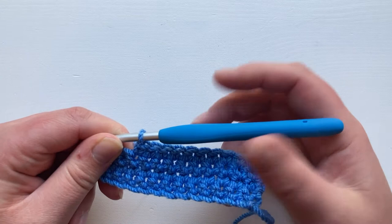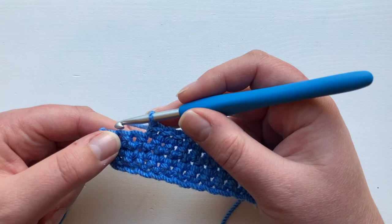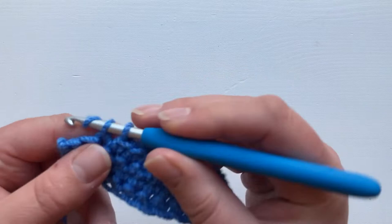So our UK double crochet, our US single, is quite a short stitch. Insert your hook, yarn over and pull through, yarn over and pull through two.